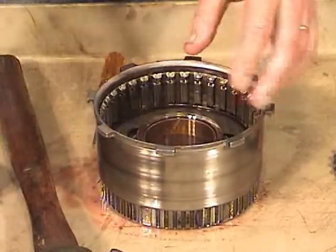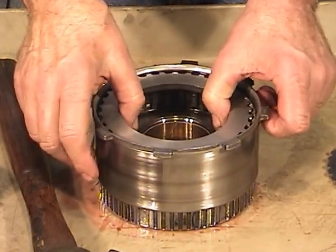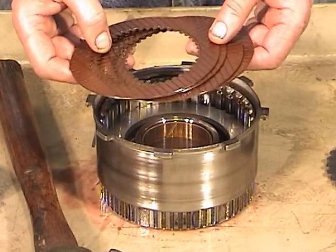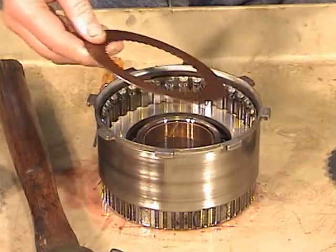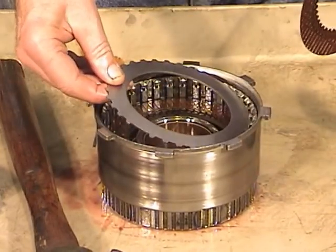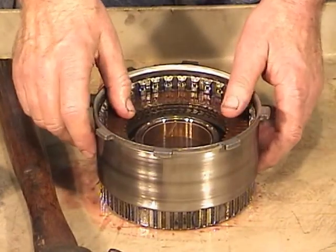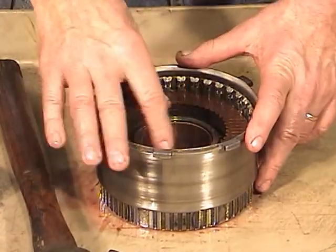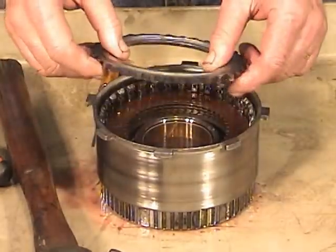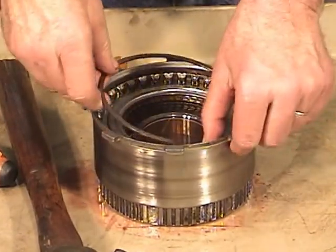Put the lower pressure plate on — it's the one with the rounded edge on the step that goes down next to the Belleville spring. The clutches should have been soaking in transmission fluid for at least 15-20 minutes. Now alternate: fiber, steel, fiber, steel, fiber, steel, then the last fiber — this was a four-fiber unit, though you may find one with just three. Put the top pressure plate on — it has a step but is flat on top, with the smooth side going down toward the clutch. Then install the snap ring.